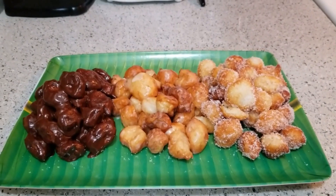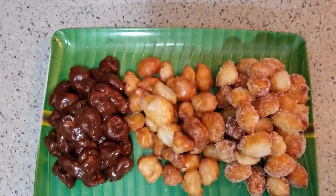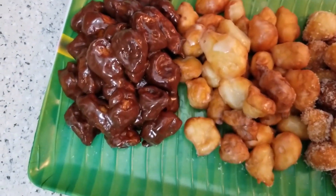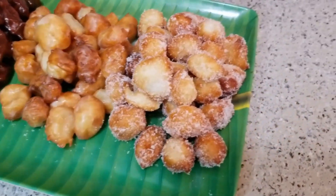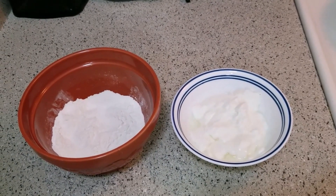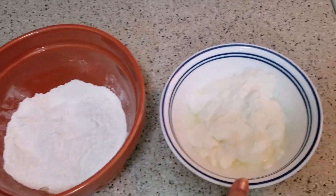This is how I cook. I cook the ingredients for a few minutes — the ingredients for instant doughnuts. This is the recipe for instant doughnuts. The ingredients are self-rising flour and plain yogurt.